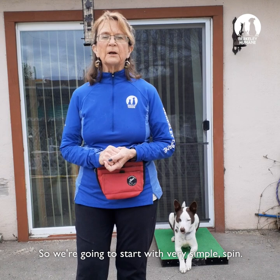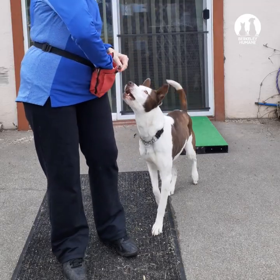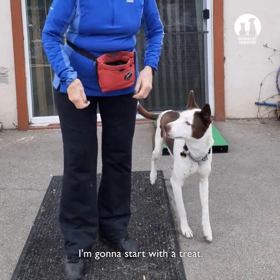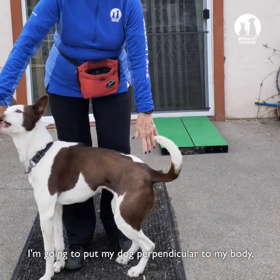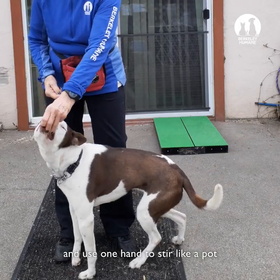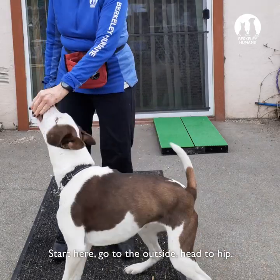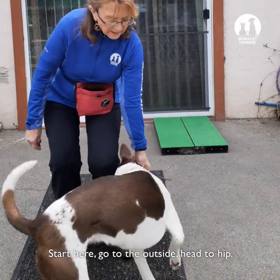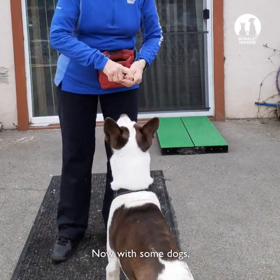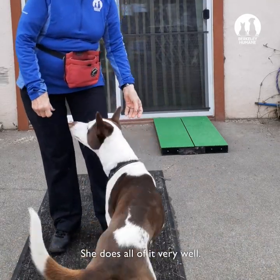We're going to start with a very simple spin. I'm going to have Paw Paw come up here and start with a treat. I'm going to put my dog perpendicular to my body, use one hand to stir like a pot, and bring her head to her hip. Start here, go to the outside, and keep it. Now with some dogs you might have to simply do half of it. She does all of it very well.